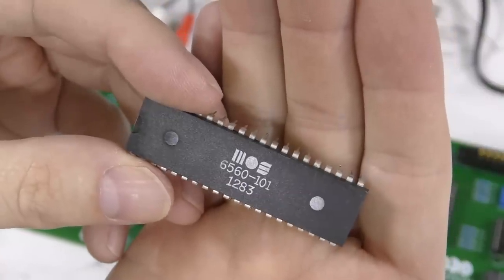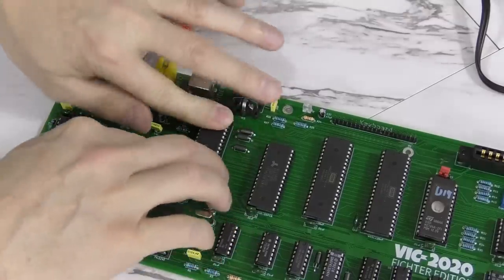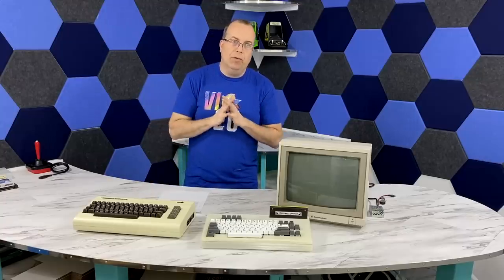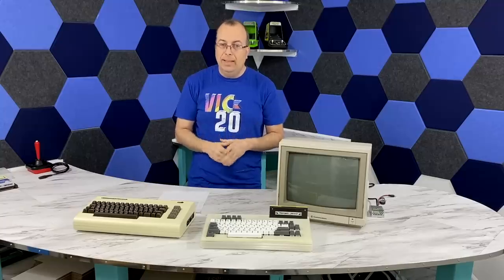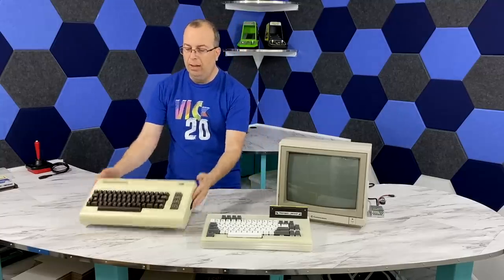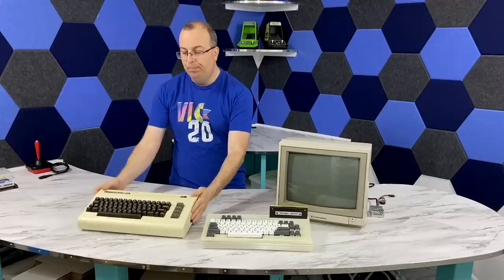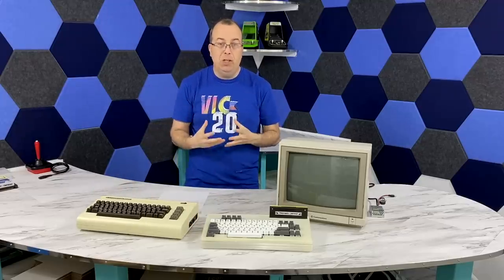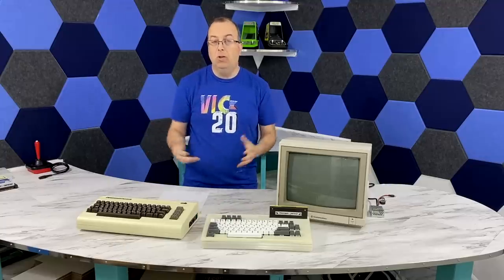And my last complaint is that the computer still requires a VIC chip from a real VIC-20 to work. These chips are already in short supply. I do understand there is no off-the-shelf replacement for this part, so there's not a lot that the designer could have done to mitigate this. And it's actually for that very reason I hope there aren't too many of these built, because I would really hate to think that people are gutting real original VIC-20s for their VIC chips. However, I'm kind of hopeful that maybe someday somebody will create an FPGA replacement for the VIC chip, in which case a product like this could be made from literally all generic parts.